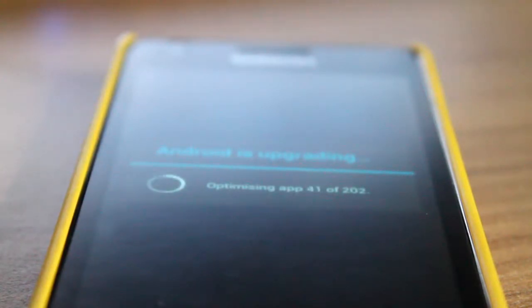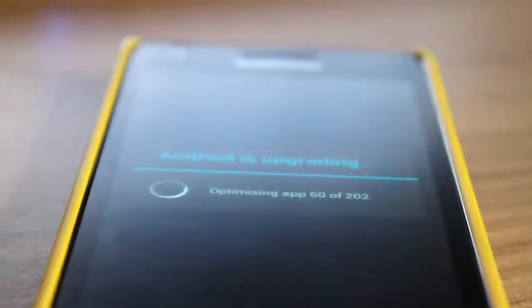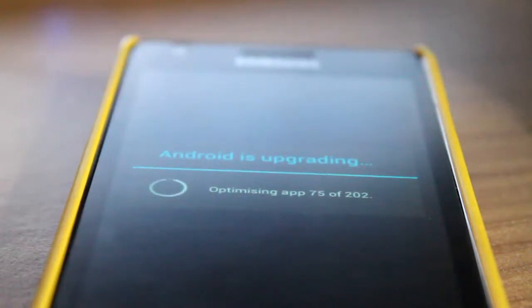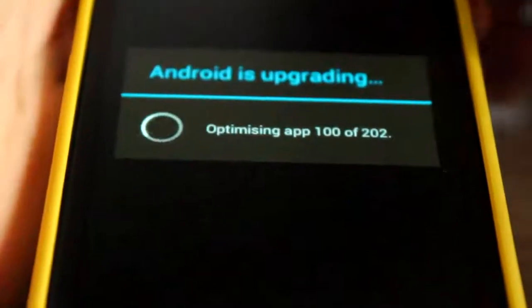It's optimizing apps — it just finished the first stage of booting, so give it some time. This may take quite a while; you may want to skip ahead in the video until this is done.